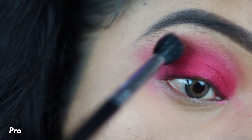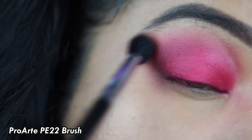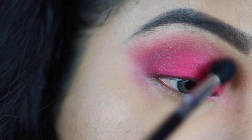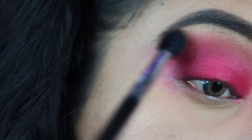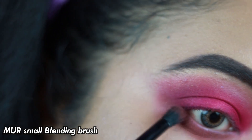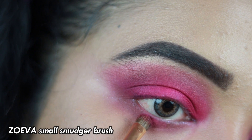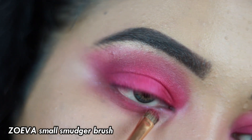I'm reapplying the pink shade all over my lid to intensify the color. Now I'm taking a clean fluffy blending brush and blending out all the edges so everything looks smooth with no harsh lines. Then, taking the mauve shade on a small blending brush, I'm applying it all over my lower lash line, followed by the pink shade very close to my waterline. Make sure you blend everything out really nicely.